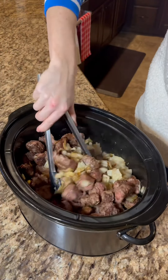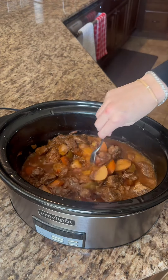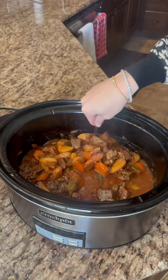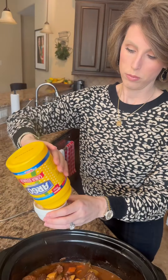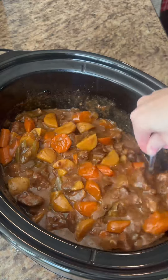For the best tenderness, cook it on low for seven to eight hours, but if you need to, you can also cook it on high for four to five. Remove the bay leaves and taste and adjust the seasonings. If you like it thicker, just add a mixture of cornstarch and broth or water, and let it cook on high for about five to ten minutes to thicken.